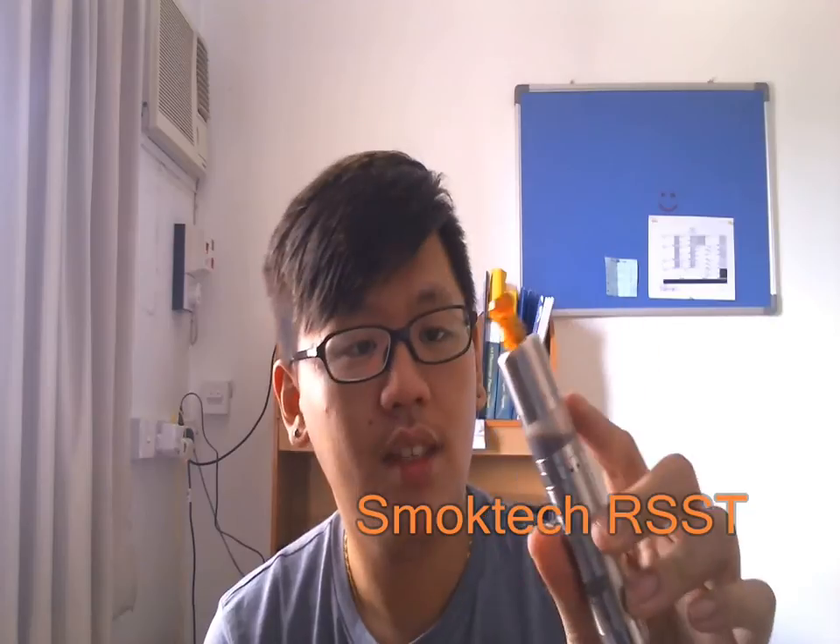Hey guys, Tim here from MalaysianBatematic.blogspot.com. I have a new review for you guys and today I'm going to review the SmokeTank RSST Genesis-style Atomizer.